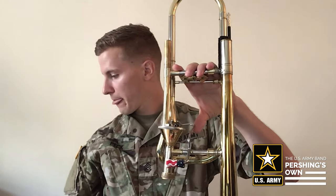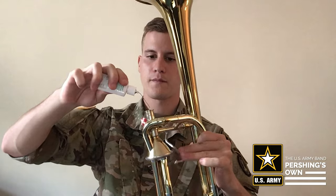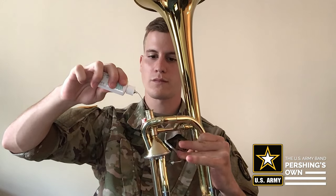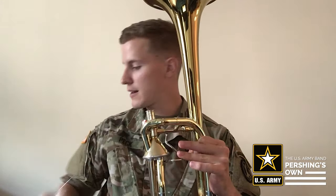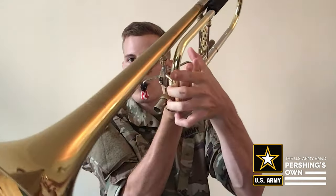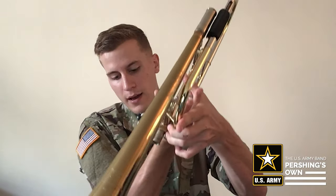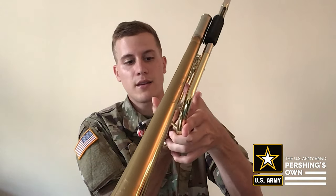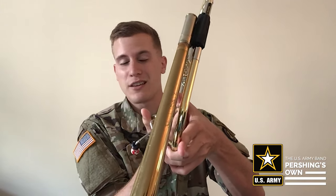Just do a few drops there, then turn it upside down and do the same thing from the other side where the slide receiver is — maybe five or six drops. Work it in and out and it should be good to go. Make sure you tilt it upside down to get all the drops out. You don't want the valve oil and the tuning slide oil to be mixing because that'll slow your slide down.